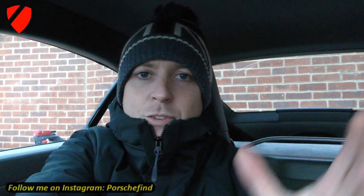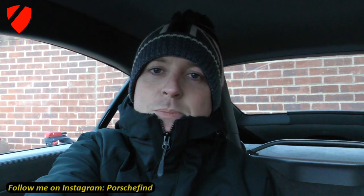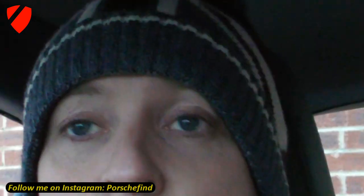Thank you one and all for all of your support this year on the channel! I can barely talk right now! 40,000 subscribers has been an absolutely fantastic achievement! I'm so happy, I'm so thankful, so grateful for all of your support! I really just wanted to make a video saying thank you and put something out on this Christmas Eve.